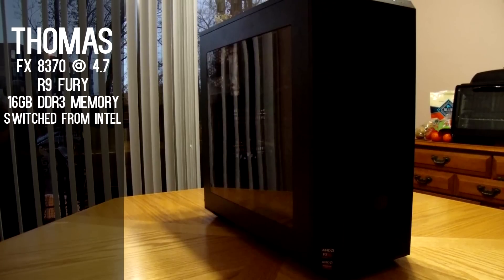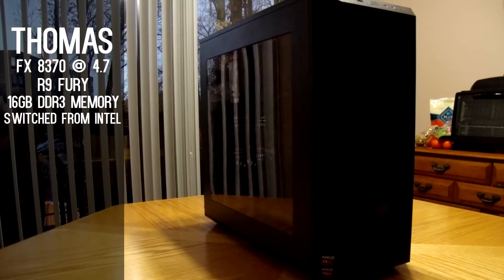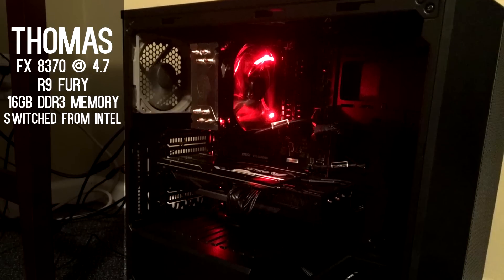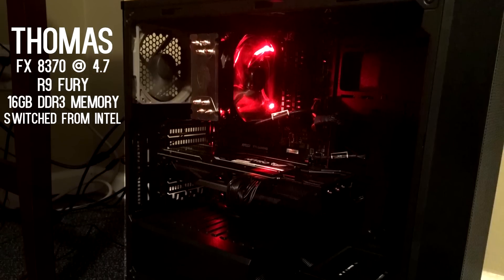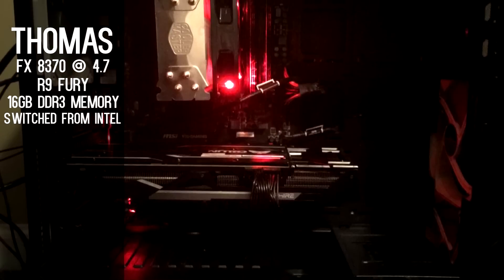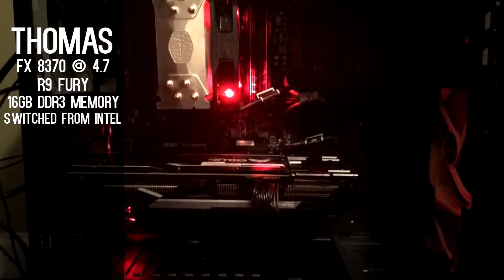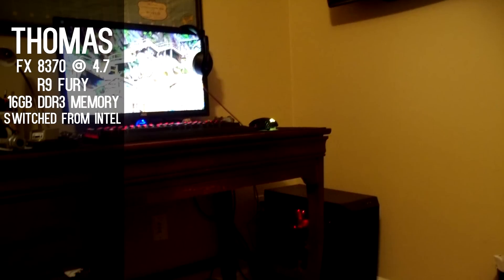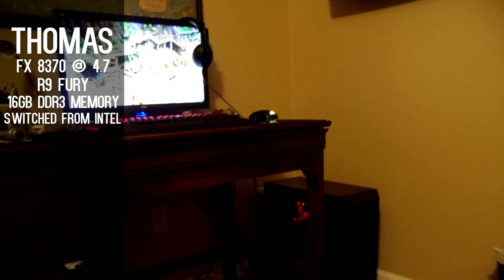Lastly, we have Thomas from New York's 8-core AMD setup. The 8370 overclocked to 4.7 GHz, plus the Sapphire R9 Fury combo, gives him more than enough performance for all of his games. The most interesting part of Thomas's build is that he actually downgraded from an i7-6800K to the 8370. He says it's because of X99's compatibility issues and because he did not need a $400 CPU for the games he played and content he created.